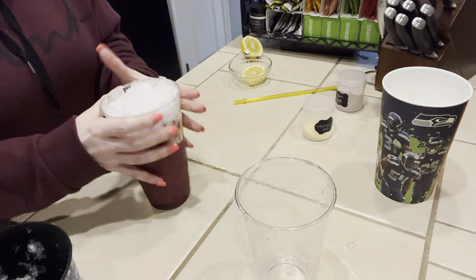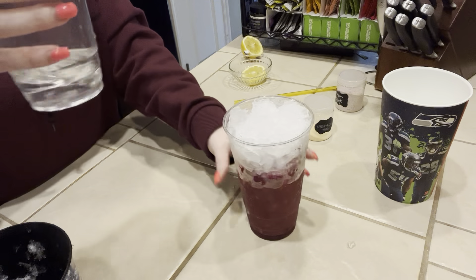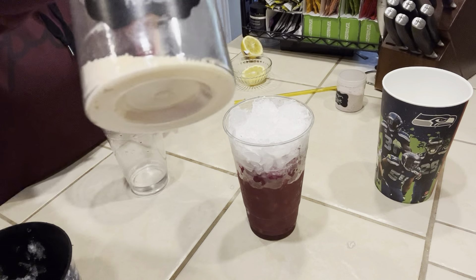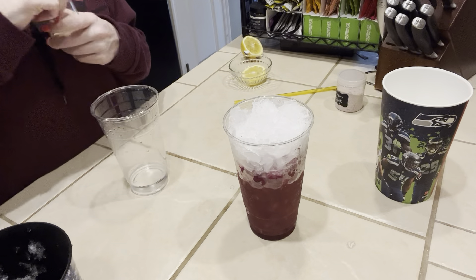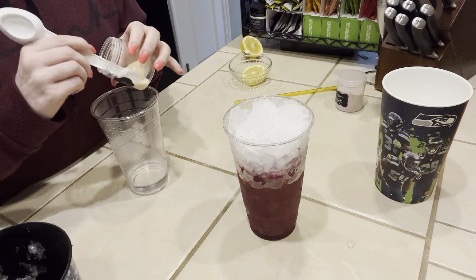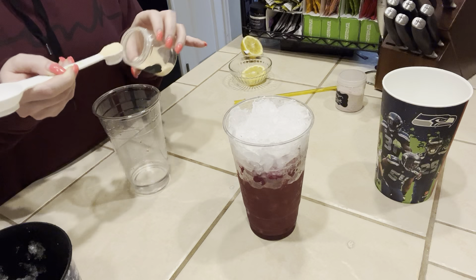Now we'll do the mango layer. This is just a little bit of warm water in the bottom of a cup, and this is the mango Herbalife Beverage Enhancer. I'm also going to heap up this half a teaspoon as well.